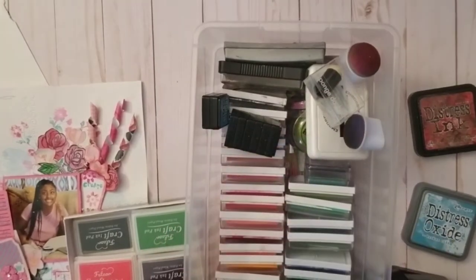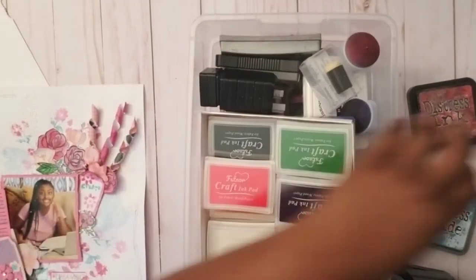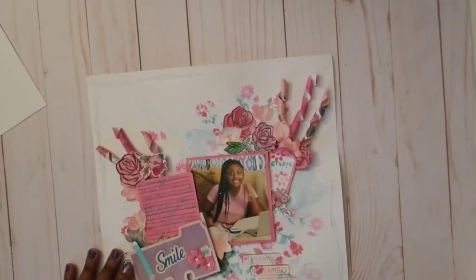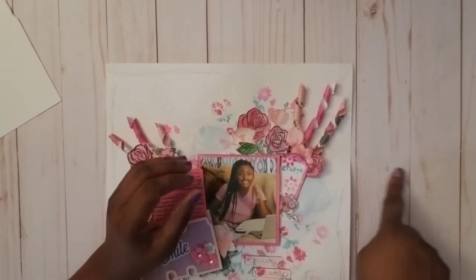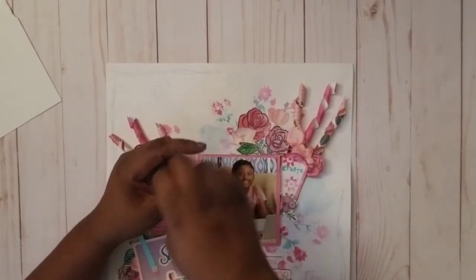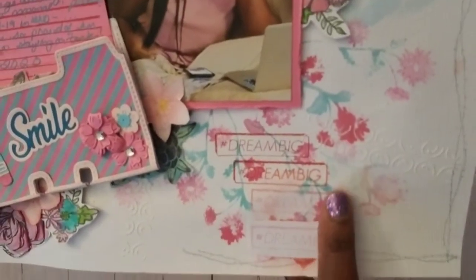Anyway, I used those ink pads and I watercolor-stamped those flowers. What I did was I got my packaging from the ink pads, put some water on it with an ink block, and with my paintbrush I watercolored the stamp and then stamped the flowers — that's watercolor stamping.